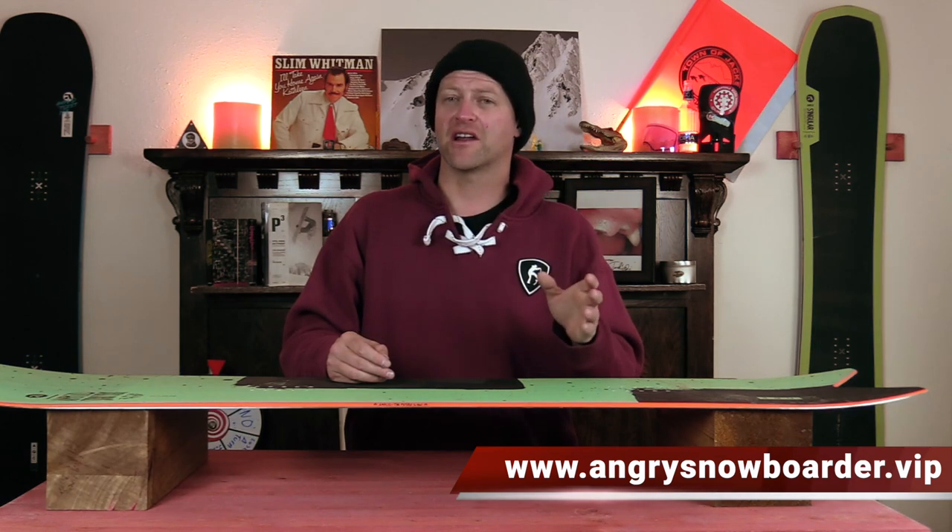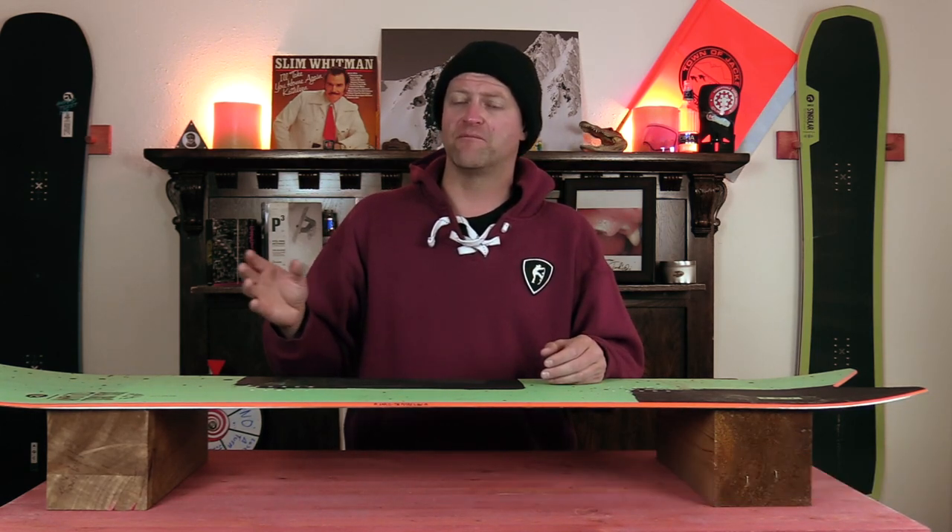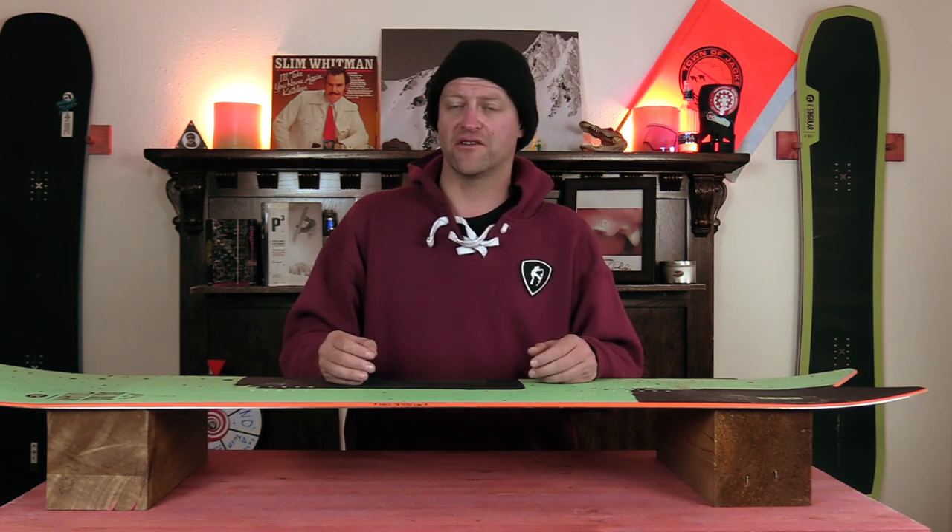I could tell you more here, but I've got a video over there that explains it so much better. As always, I've been your host David Lefebvre, and I'll see you in another video.